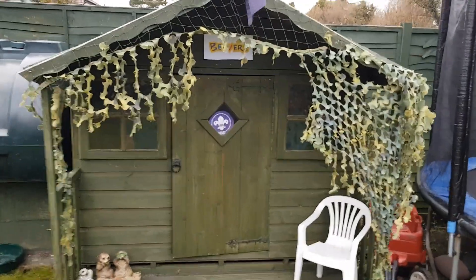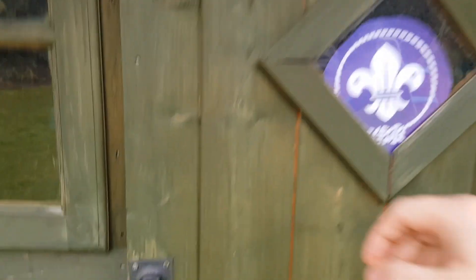Hi guys, Rojo here and we've got another video for you today. This time I'm gonna let the guys tell you all about what we're getting up to, so we're gonna head over to the hut in the garden right now. Okay, let's go see what the guys are up to.